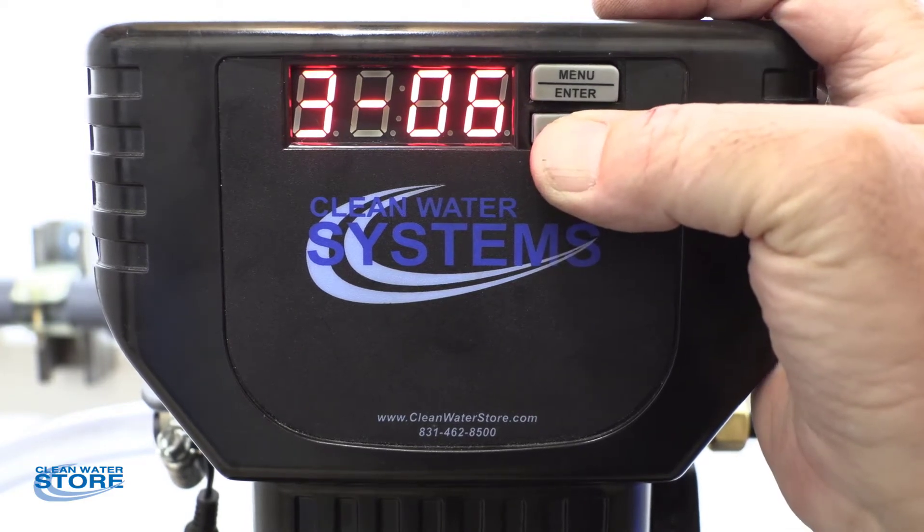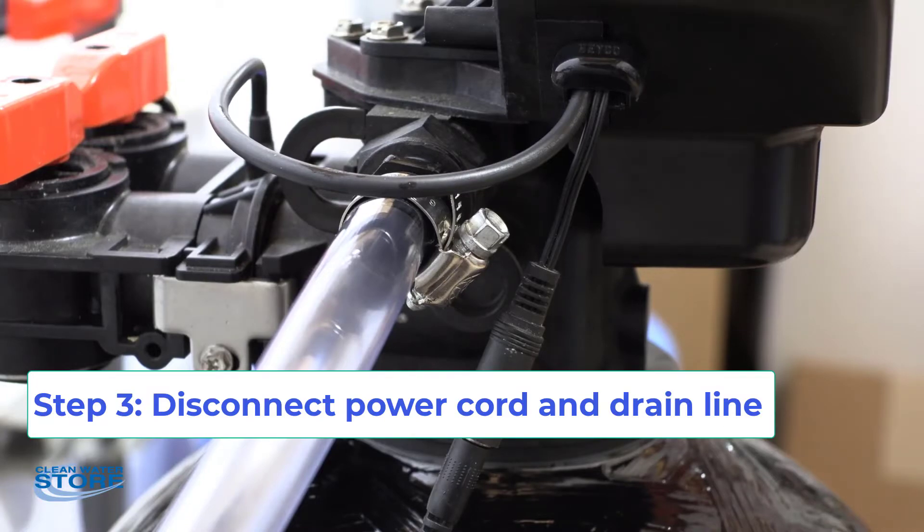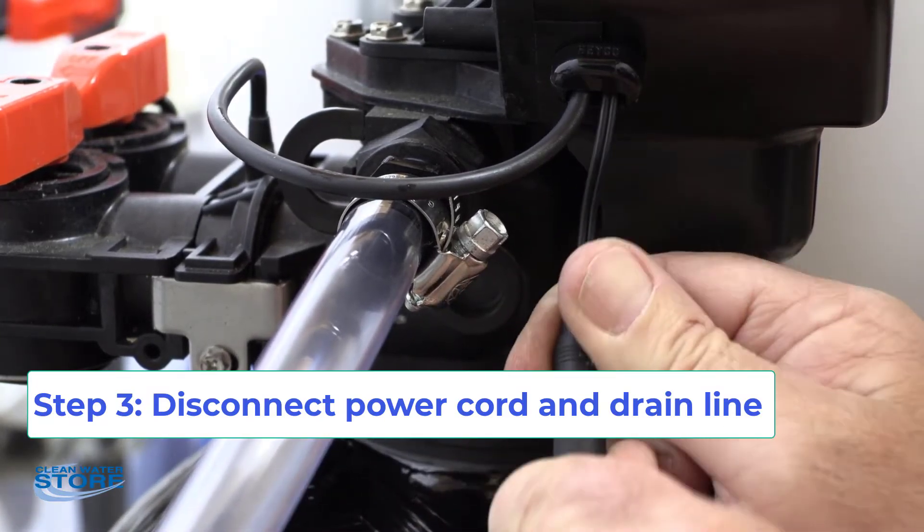One more time and we'll get back into service mode — flashing between days left for regen and the time. We're going to go ahead and unplug the unit from the little pigtail.